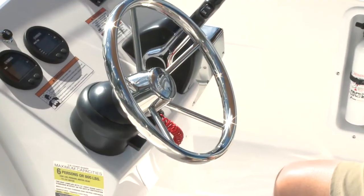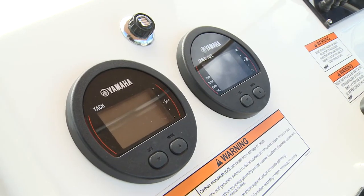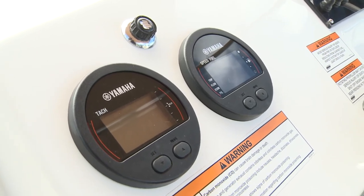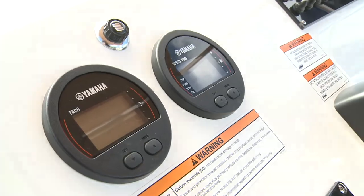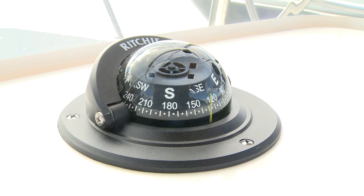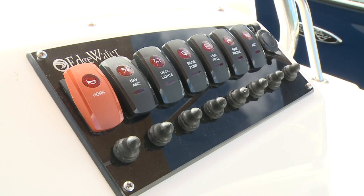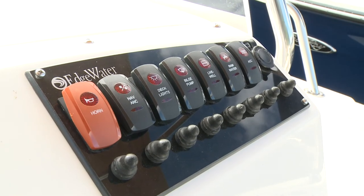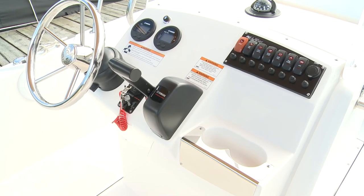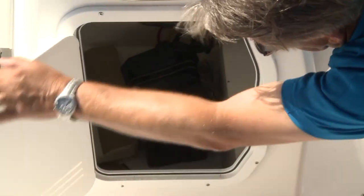The console is equipped with hydraulic steering with a tilt stainless wheel and standard Yamaha gauges with tach and digital speedo, including fuel, trip time, volts, and low fuel and voltage alarms. The standard compass is nice and space remains for stereo and electronics options. A bank of waterproof switches and circuit breakers takes care of the bilge pump, LED navigation and courtesy lighting, plus accessories. The console also serves as a large lockable locker with interior lighting.